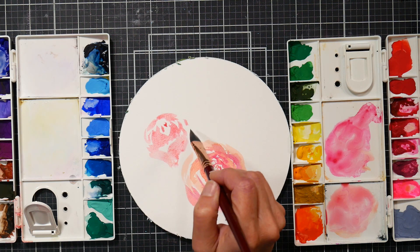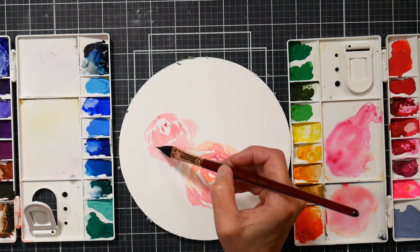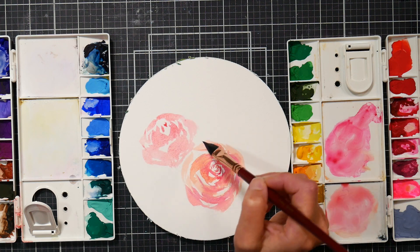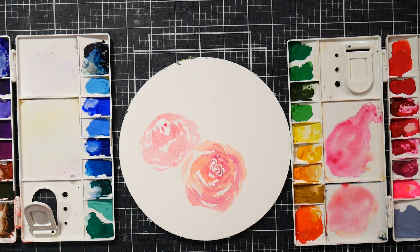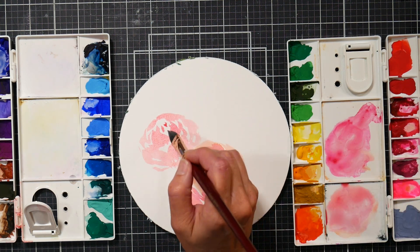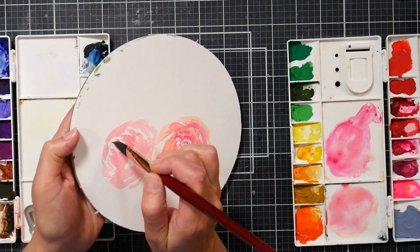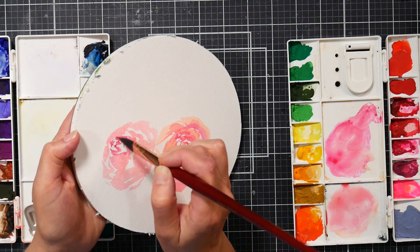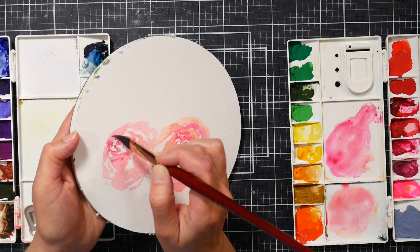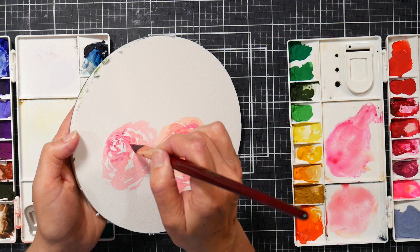Got a little bit of a side-view rose here, a little curled petal — kind of just want to nestle it in. Now let me get into the opera, get into that crimson, and do the detail here. Let me just tip the paper up — hopefully that's easier for you to see and my hand won't be in the way. I really want the opera in there because I think that's going to be really pretty.